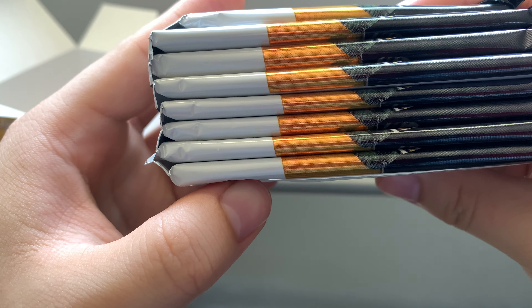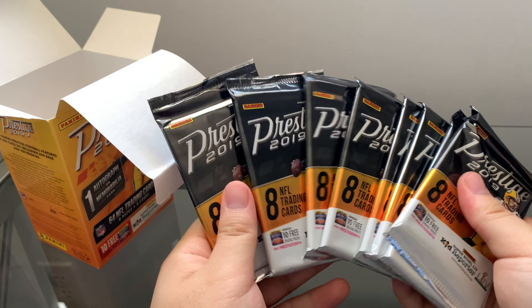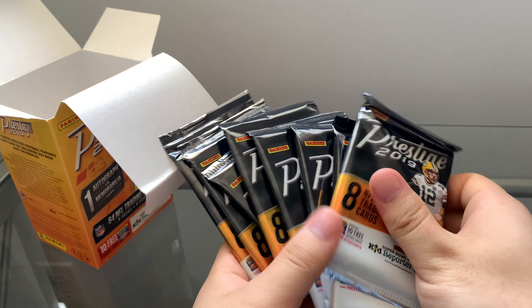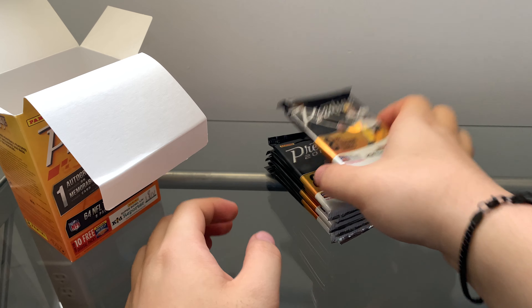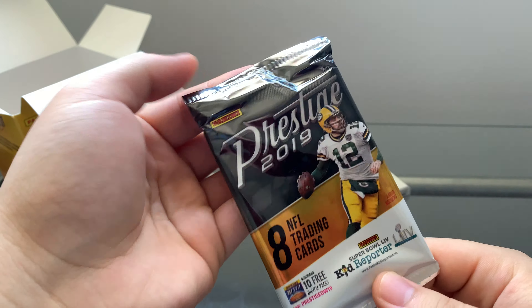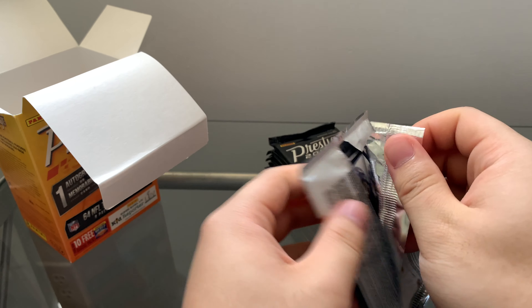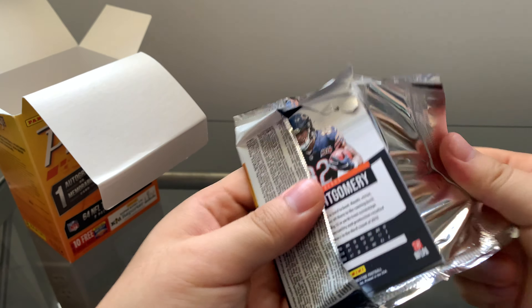Today we have the Prestige 2019 Panini cards. It says 'Hottest 2019 Rookies with their NFL teams.' There's one autograph or memorabilia per box, and this is eight packs with eight cards per pack. It says to look for exclusive rookie Extra Points Blue — that's pretty dope. Let me crack this open.